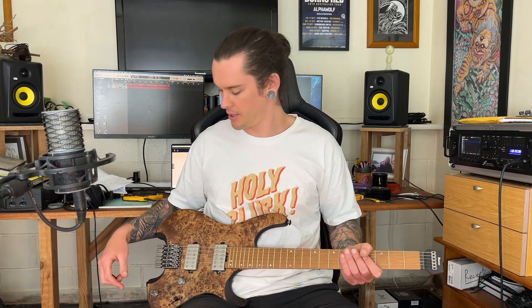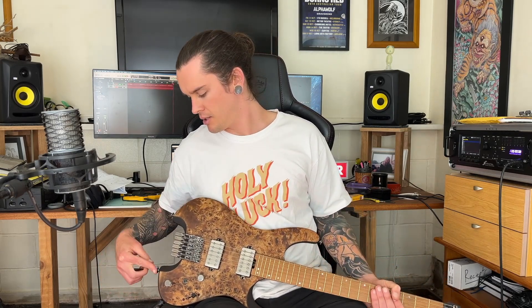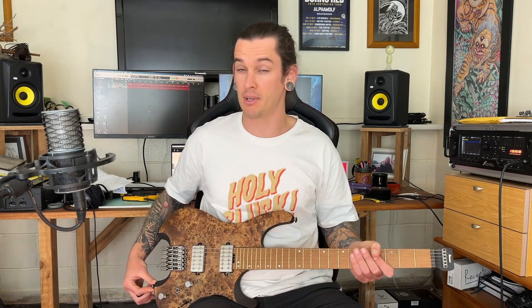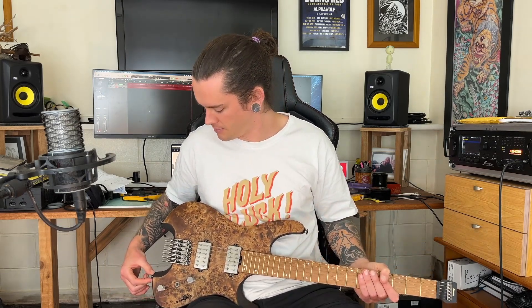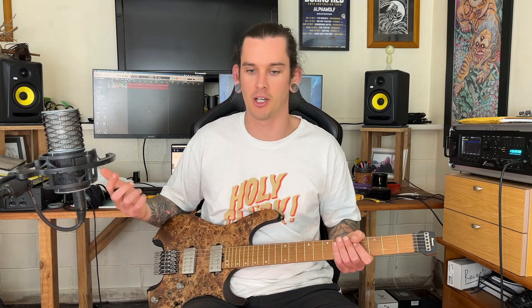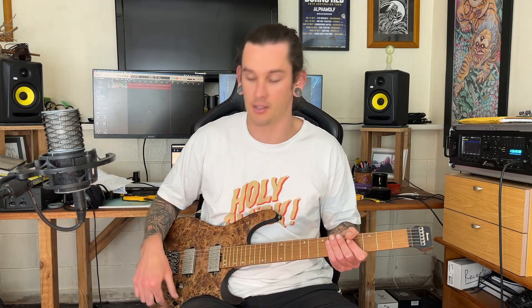One thing I'm a little bit confused by is we've actually got two strap buttons on the back here, one on the front obviously — but I'm not sure why. Maybe you can get a better angle if you put a strap down here, but it looks kind of weird. I'm sure there's a purpose, but this video is sitting down so I'm not going to test it. Anyway, let's play a little bit more. I'm going to keep flipping to random pickup positions, and then we're going to talk about the pickups after this jam because I have to talk about them — they're really good.